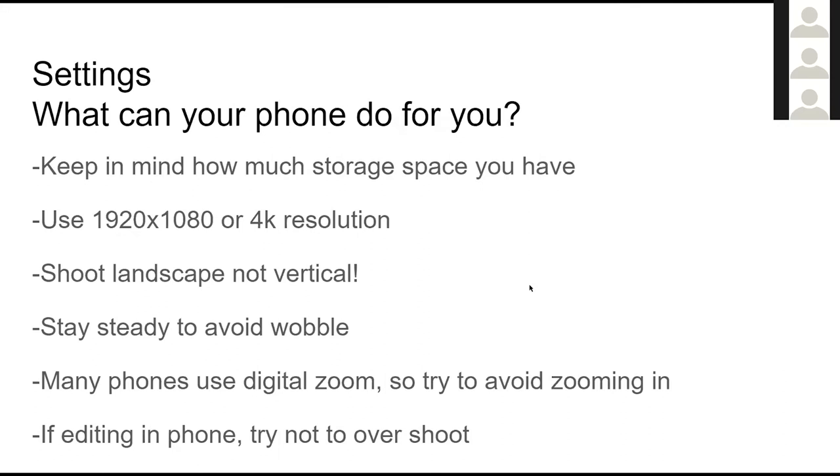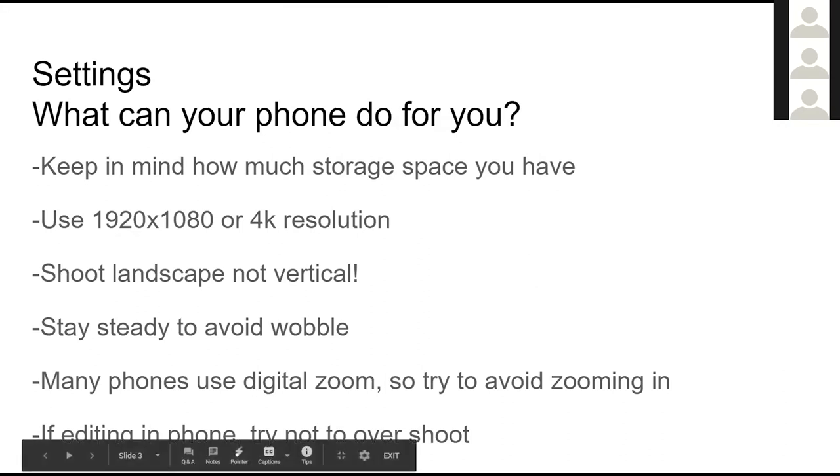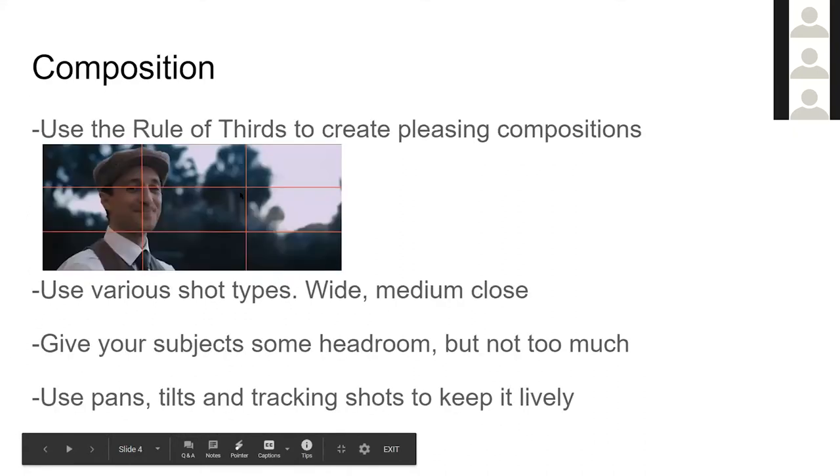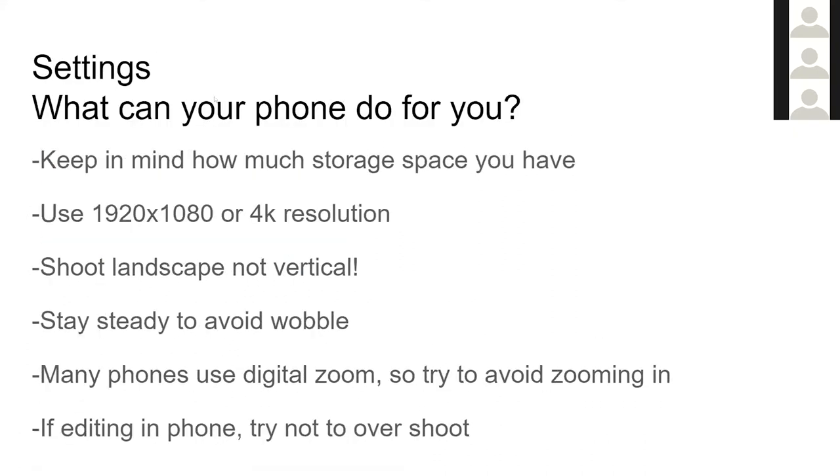First off, I wanted to talk about the camera settings we're going to use. This list isn't 100% of settings we can change, but it's all good stuff. Keep in mind how much storage space you have on your phone. When shooting with digital cameras externally, you can get a 64-gig SD card that'll shoot two hours of HD footage, or a 128-gig card for four hours — the storage is expandable to the point where it's not really an issue.